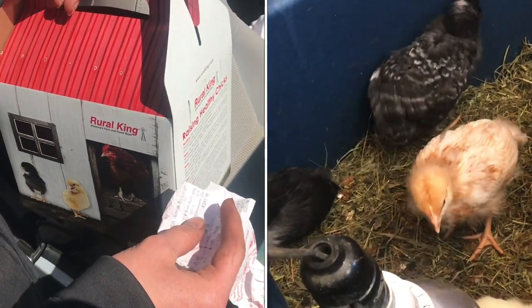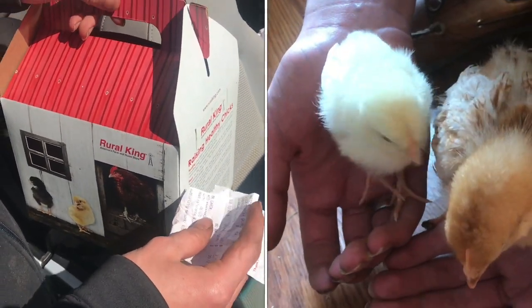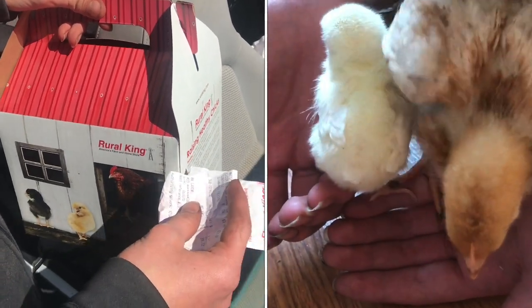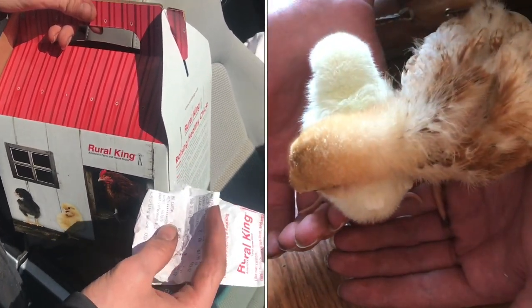Within the first week of getting the first batch of eight chicks, we lost one of them. But Rural King has a replacement chick policy, so we were able to bring in the receipt and get a new one.